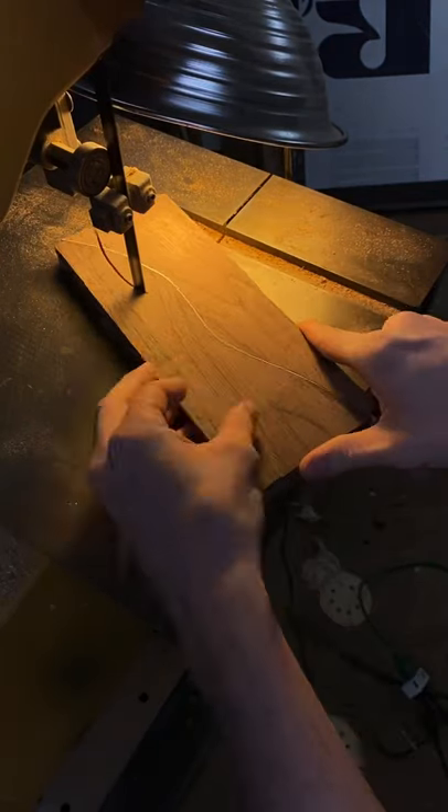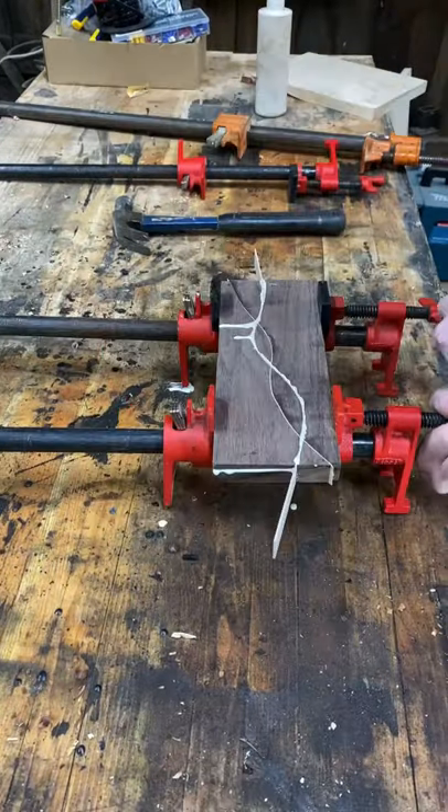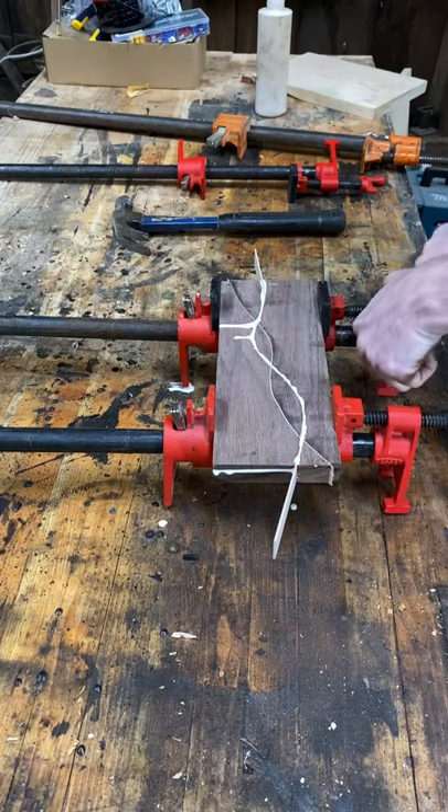Squiggly part two. There's no rhyme or reason to this, I'm just squiggling. Squiggling. More clamping, more squiggles.